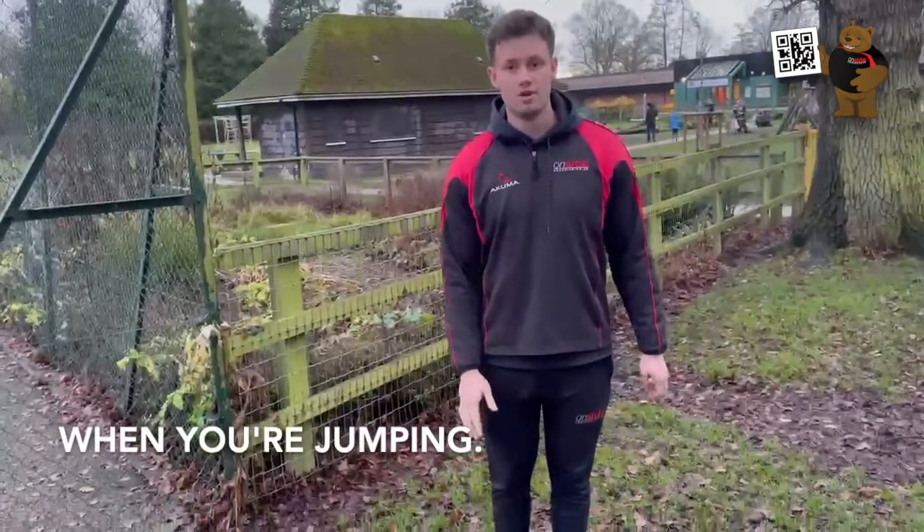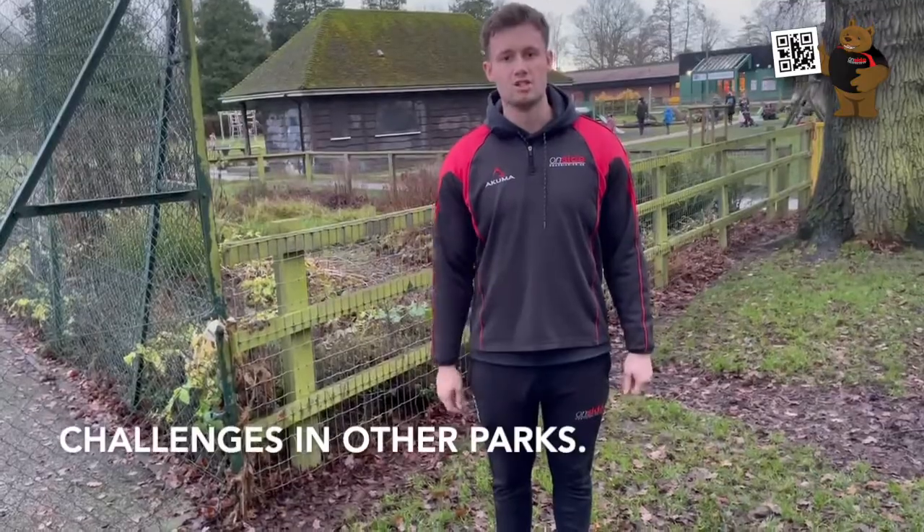Remember to keep both feet together when you jump, have fun and look out for loads more challenges in other parks.